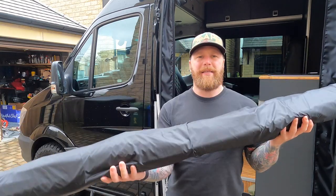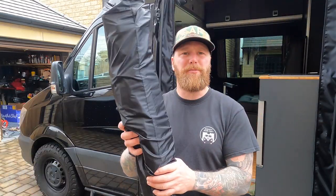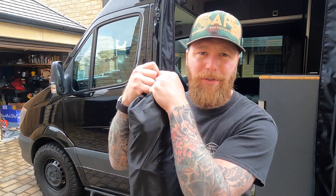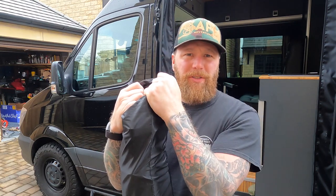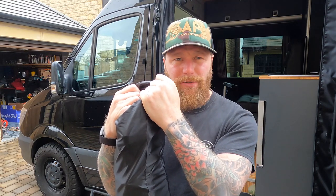So what we start with is it comes in this lovely little bag, so it all gets packed away lovely and discreet. If you're not using this product, you can keep it in your garage like I do, because sometimes you might not take the kids with you. And that, I feel, is the beauty of this product — you don't need to compromise the layout of your van, as long as you know this exists.